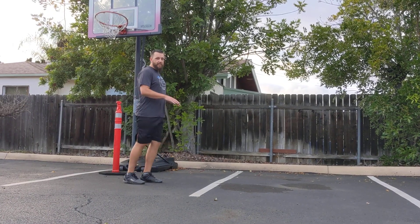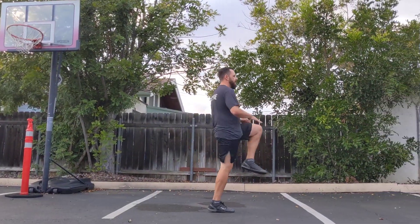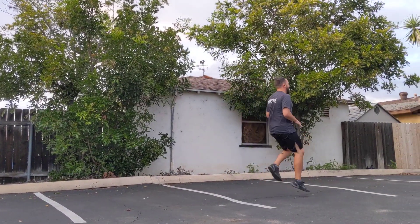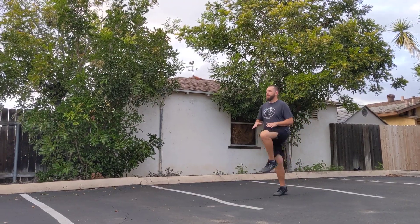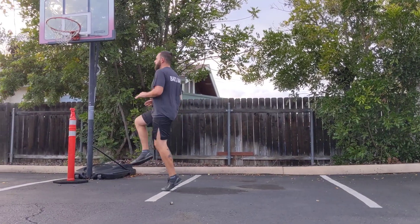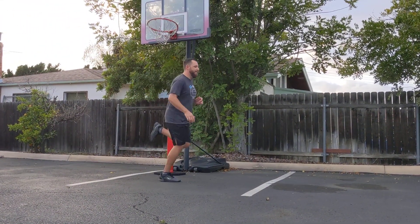Now we're going to do high knees really fast. We're going to do 20 of these. Turn around, same back. And now butt kickers, high speed.